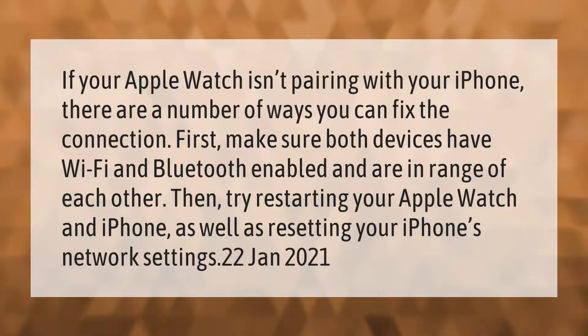If your Apple Watch isn't pairing with your iPhone, there are a number of ways you can fix the connection. First, make sure both devices have Wi-Fi and Bluetooth enabled and are in range of each other. Then try restarting your Apple Watch and iPhone, as well as resetting your iPhone's network settings.